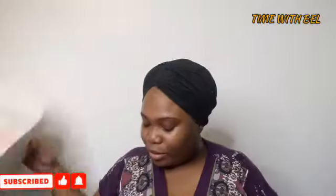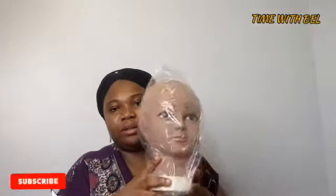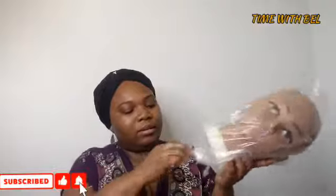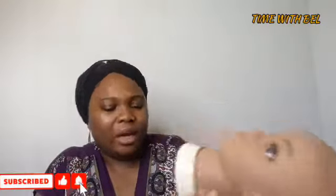I like the box though — normally Amazon things don't really come with a whole box. So this is the mannequin head. This is good if you want to learn how to make wigs, and you can also get it to keep your wigs on it.